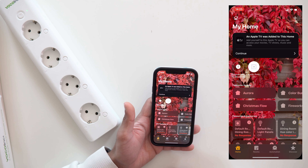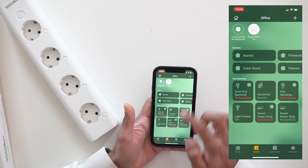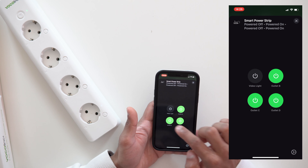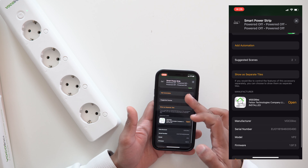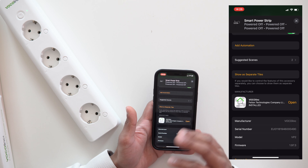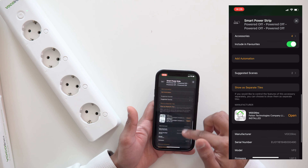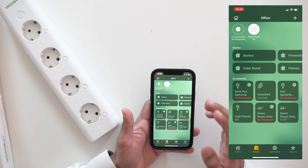Now let's go through the Home app. Since the setup handled HomeKit automatically, there's nothing extra to do — just open the Home app and the device is already there. You can scroll down or go to Rooms, find Office, and see all four sockets listed individually. Some are on, some are off, and you can toggle them directly. Tapping the accessory shows all four outlets with their indicator status.